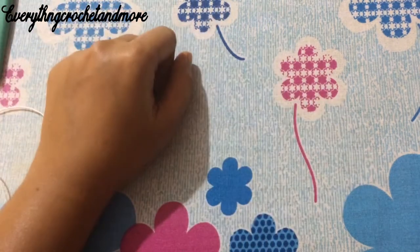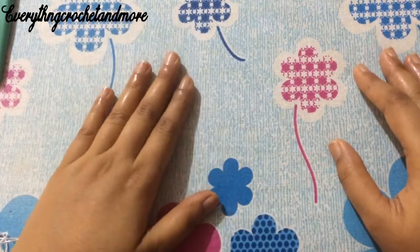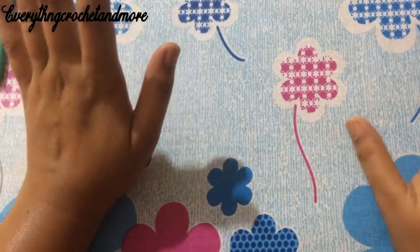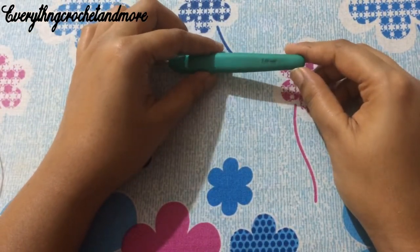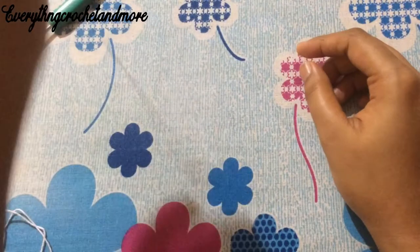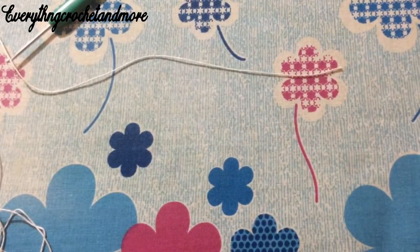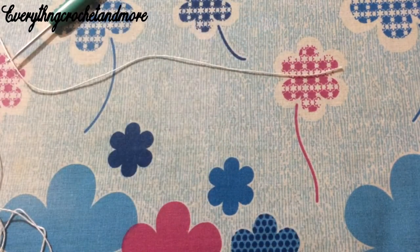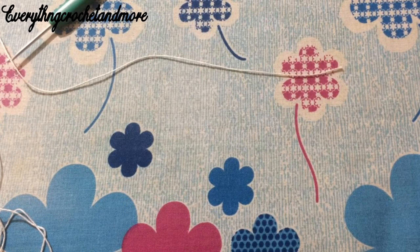Hello, you lovely people! Welcome to Everything Crochet and More. I'm your host Essel Patel, and this is part one of our Crochet the Sona Centipede. I'll be taking a 2.5mm crochet hook along with a size 10 cotton thread, and we'll be needing about 200 to 220 grams of thread.